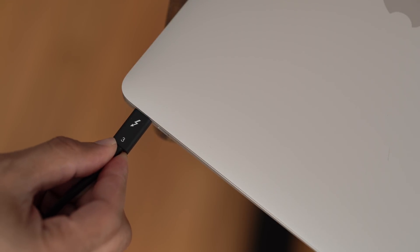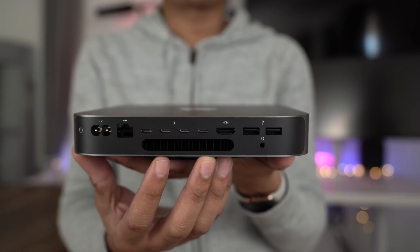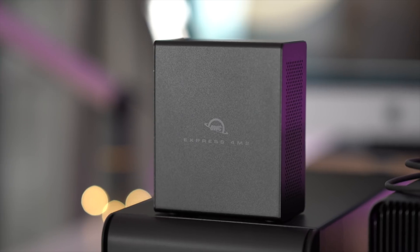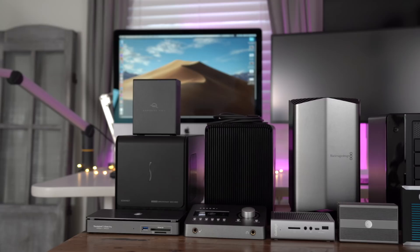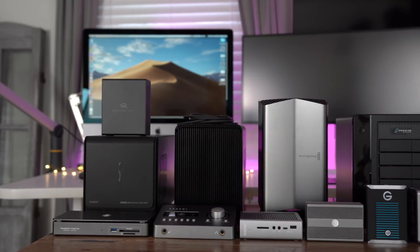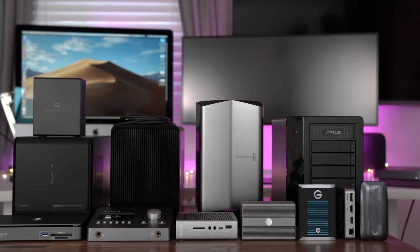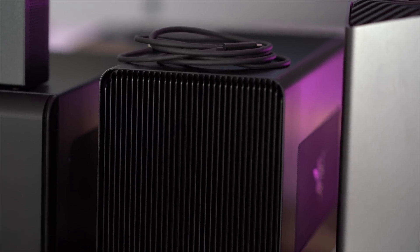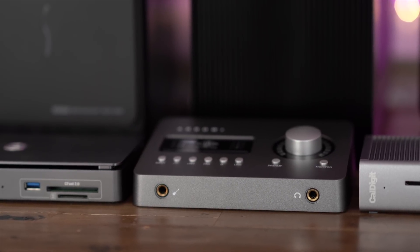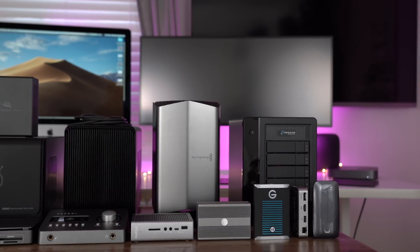Now that the MacBook Air and the Mac Mini feature Thunderbolt 3, the majority of Apple's Mac computers support Thunderbolt 3 IO. With this in mind, we want to look at some of the best Thunderbolt 3 accessories you can buy today. That includes Thunderbolt 3 docks that can recharge your MacBook Pro or MacBook Air and give you a whole lot of extra ports. It also includes eGPUs, along with things like bus-powered audio interfaces and super fast external SSDs. If you have a Mac with Thunderbolt 3, you don't want to miss it.